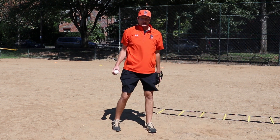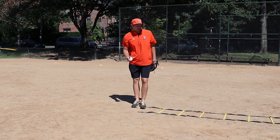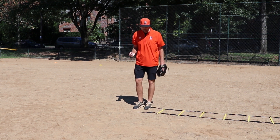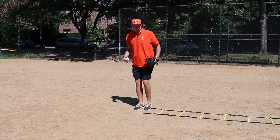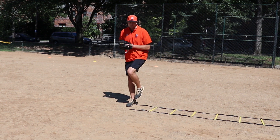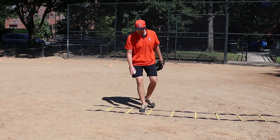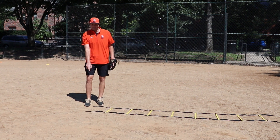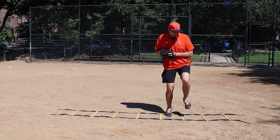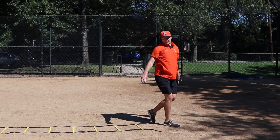Once they kind of get the hang of that, you can challenge them and say, okay guys, now we're going to do the two-hop drill but we're going to do it through a whole ladder. This is definitely for an older guy who's got a little bit of strength. You're going to try to do it all the way through the ladder on one leg. Hop all the way through the ladder, make sure they're looking down at the ladder — some guys want to be looking forward, but it helps to see where you're going. So make sure you're looking down, hopping all the way through, building that strength here, throw.